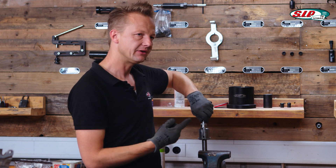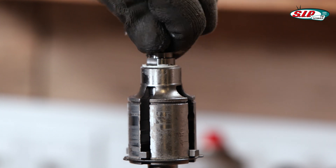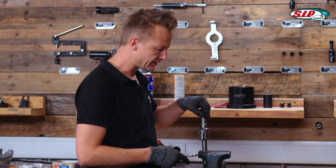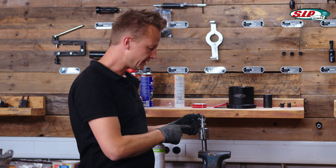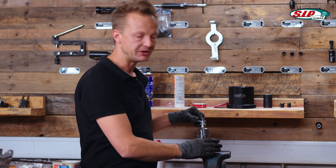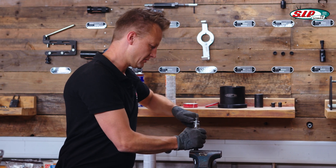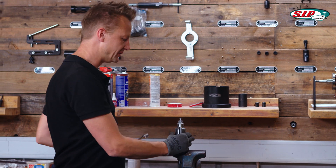The gear selector bolt has a left-hand thread and we use it to fix the cruciform. The proper tightening torque is around 30 newton meters. Unfortunately it is impossible for me to apply a torque meter here, but this is really tight — I believe this could be 30 newton meters.